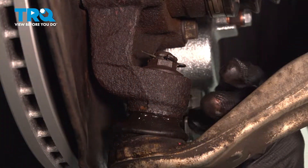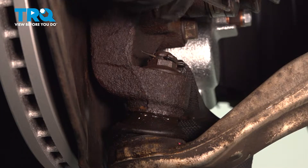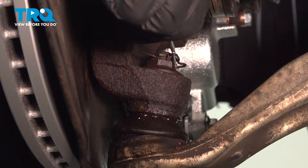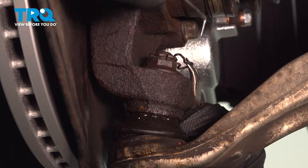Now we're going to remove our ball joint from our knuckle. The first thing we're going to do is take out this cotter pin. I'm going to use a pick tool — this cotter pin is a little bit different than other ones. I'll open up that side with the pick tool and a small pair of bent needle nose pliers, and pull the cotter pin right out.